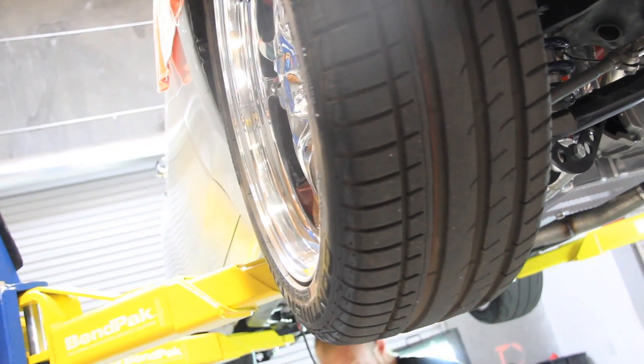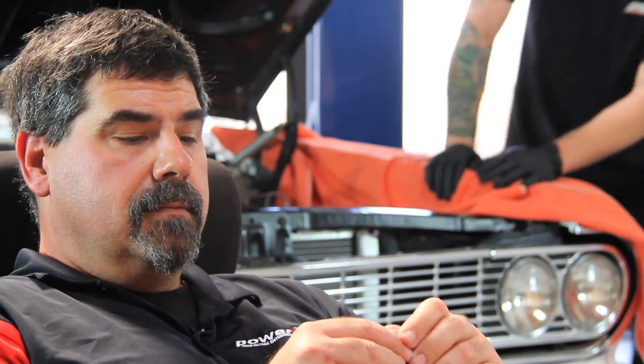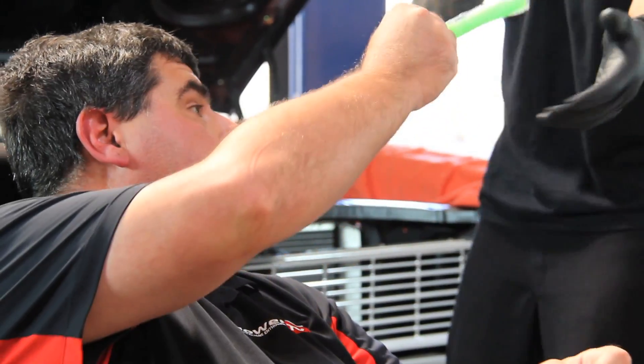We're about halfway through our installation and we're taking a little break — we're going to have some otter pops. Sean, do you want grape or antifreeze flavor? I'll take antifreeze, I'm a car guy.